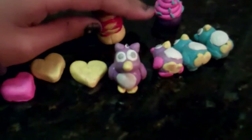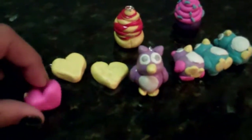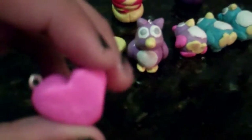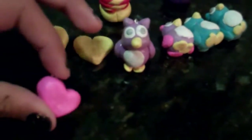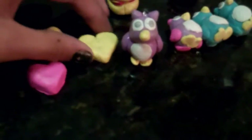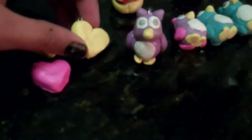So all of these are not yet baked. The first one is this pink heart, and I made it into a charm, and then there is this one and this one — I made both into a charm, and then there's this owl here.